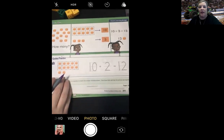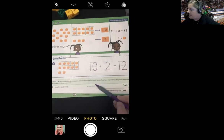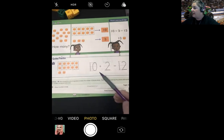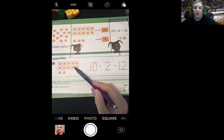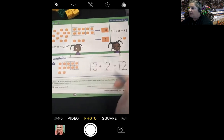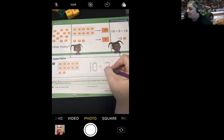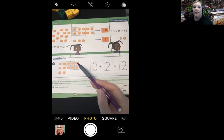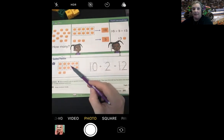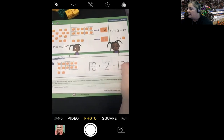Now I want you to look at our guided practice number one. I would like for you to write an equation to match the number of blocks shown. They went ahead and have it traced out for us. There are 10 cubes on the 10 frame, so go ahead and trace over the number 10. There are two cubes outside of the 10 frame. How many cubes are there total? 10, 11, 12. So there are 12 cubes total — go ahead and trace the 12.